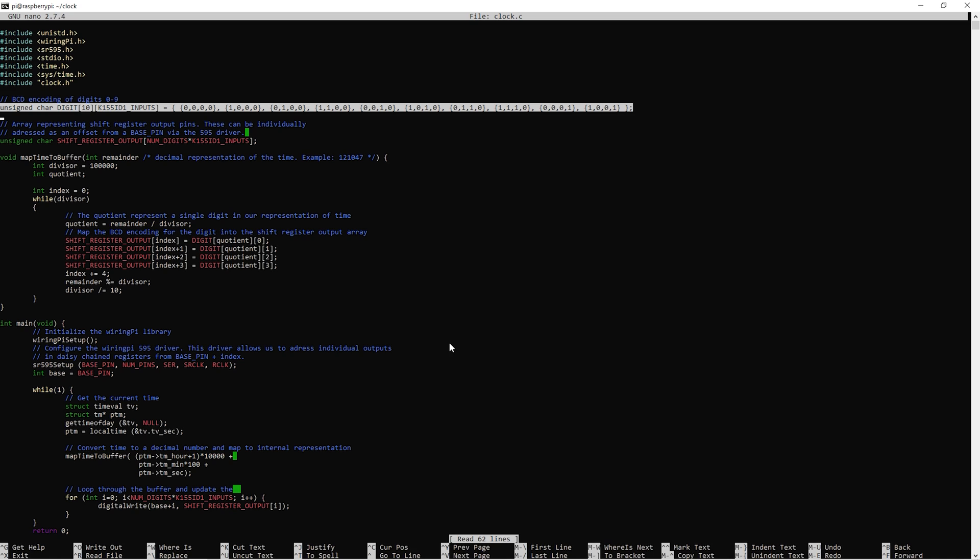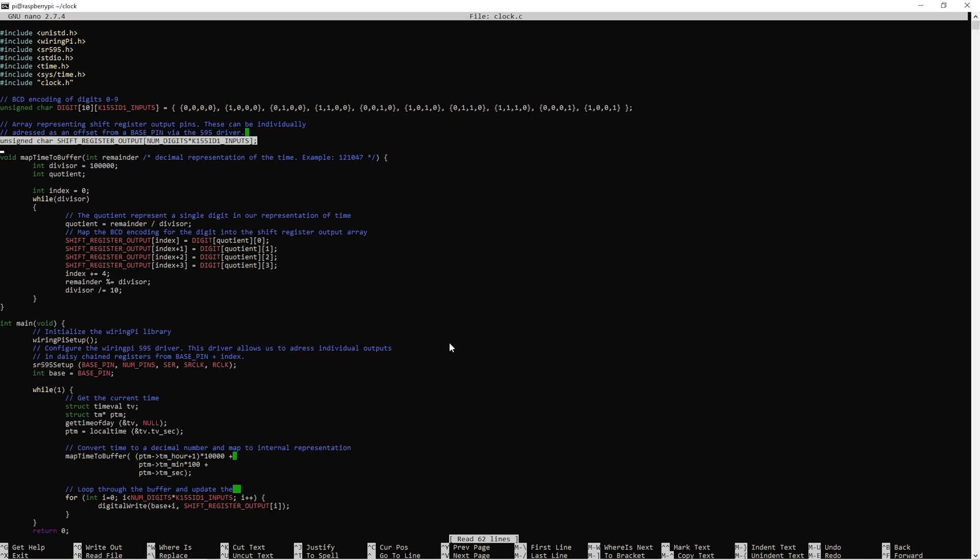The digit array is a register of the BCD encodings that we need to input to the K155ID1 driver to pull down the corresponding cathode pin for a digit at a given index. It's defined as a two-dimensional array for readability, but can also be indexed as a one-dimensional array — providing the 4-bit representation for 0 at index 0, and 1 at index 4, etc. The shift register output array is a representation of the output state we want from our daisy-chained shift registers, with 24 pins in total.